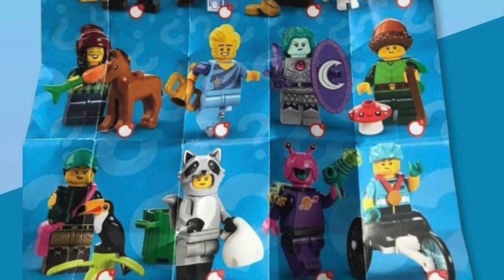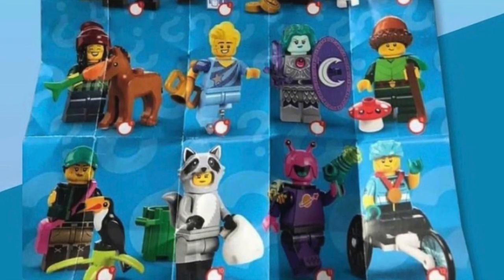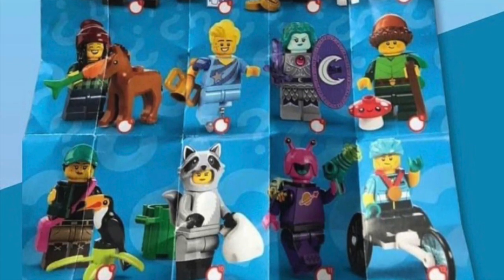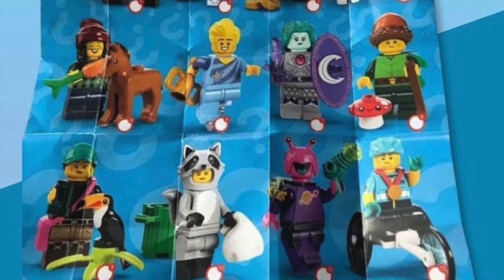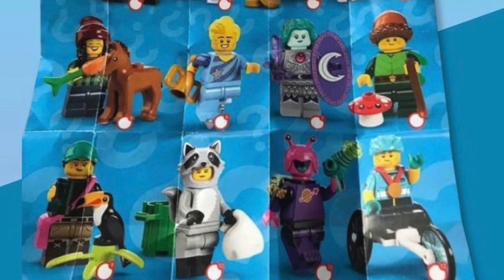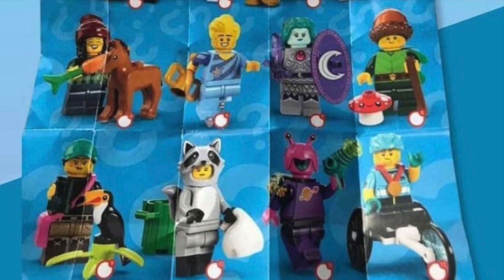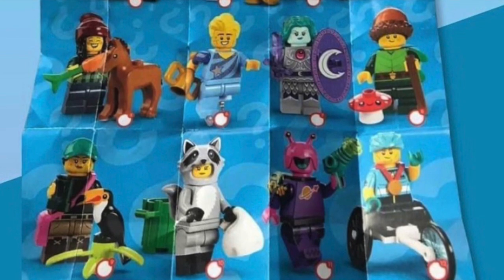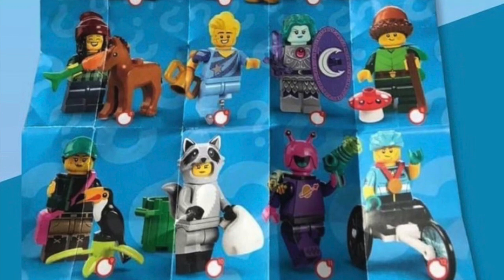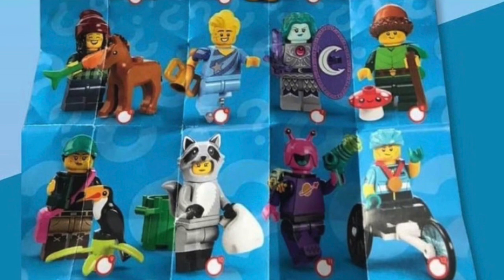Coming to number twelve, I really like this figure — it's got a racing wheelchair and a medal. This is great because there's never been anything like this in LEGO before, and I appreciate them doing something new and adding diversity to the series. It's definitely a useful piece for city MOCs. The wheelchair is a very new mold, and I like the helmet too — that'll be very useful for city builders. Looks like he's got dual-molded arms and probably a new face print.